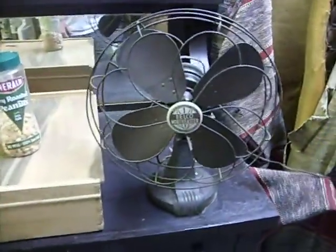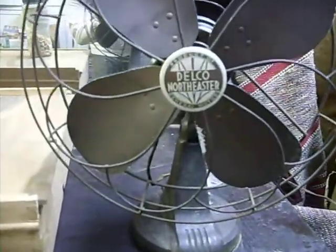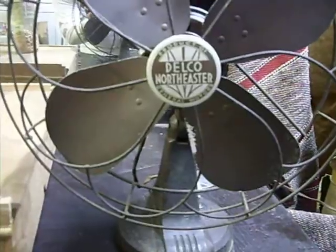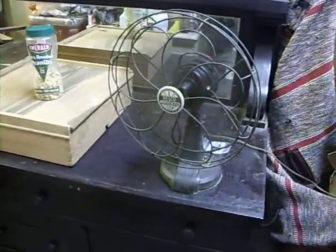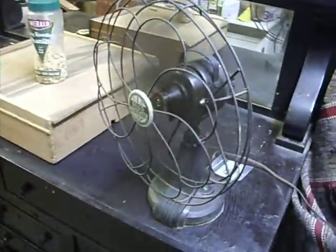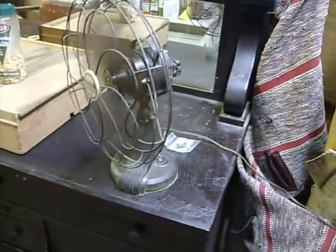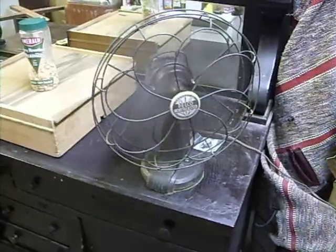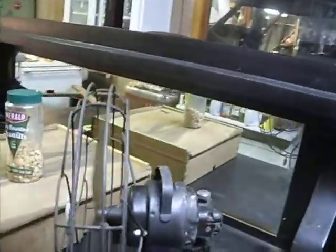This is another cool thing I bought with the set as well — it's a mid-thirties fan. The cool thing about this fan is it is a Delco Northeastern, but it's also a General Motors type fan. This thing still works — it's really cool. You just turn this piece in the back right here to make it oscillate. It's got a high setting and a low switch on the back as well.